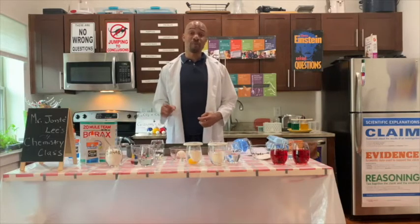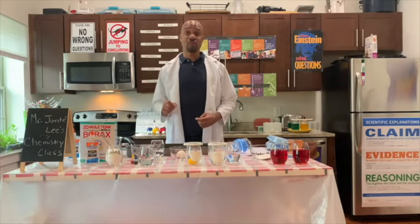Please remember, no matter what experiment you do in the home, please do it under adult supervision.